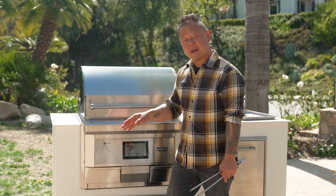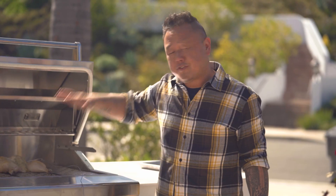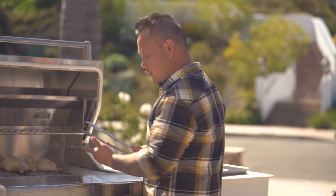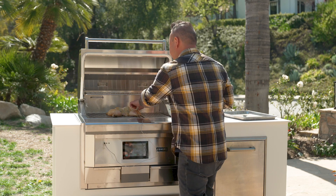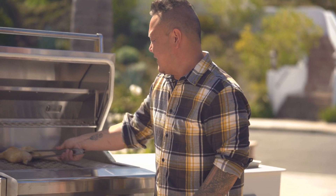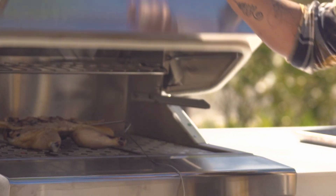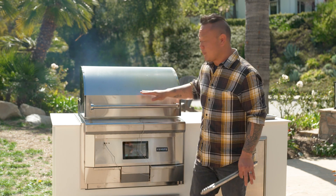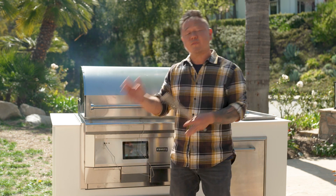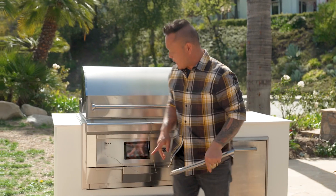It's been about 45 minutes and the internal temperature is about 145 to 150 degrees. As you can see, the bird is almost cooked through, but I still need a lot of color on the outside. I'm going to increase the temperature now to 500 degrees, then cook the bird skin side down — that's going to give me the beautiful color I want. I'm looking for an internal temperature of 165 degrees. That's what reverse sear is: first cook it low, then cook it high. And I can do all that with the Coyote.